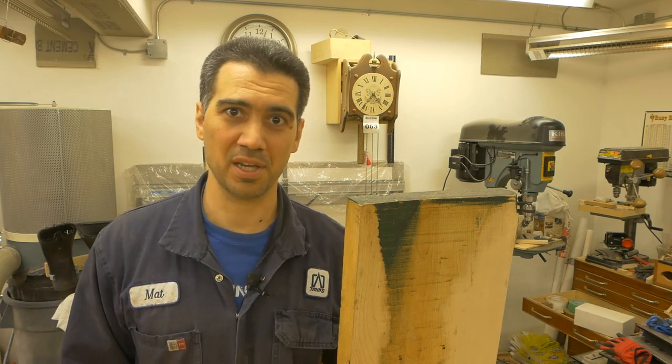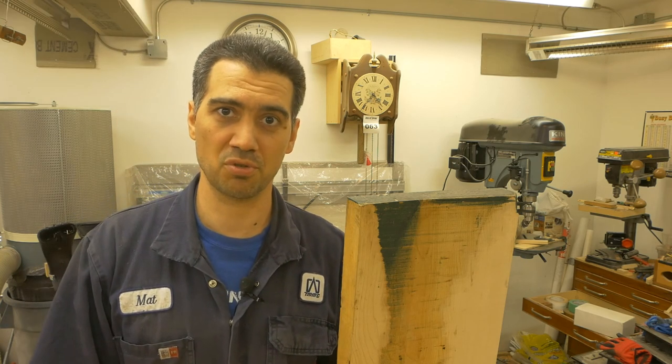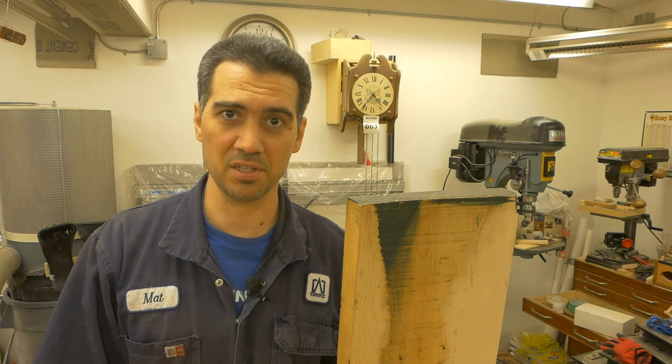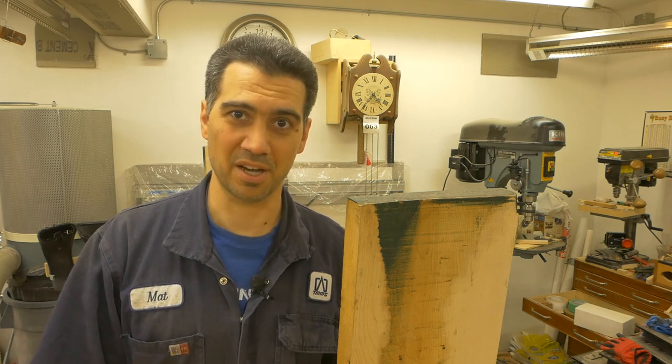And that's your pro tip for the day. Use the comments below and let me know how you handle oversized wood. If you like this video, make sure to like, share, and subscribe, and also hit the notification bell so you get notified of my next video release. Follow me on all social media channels — all the links are in the description.